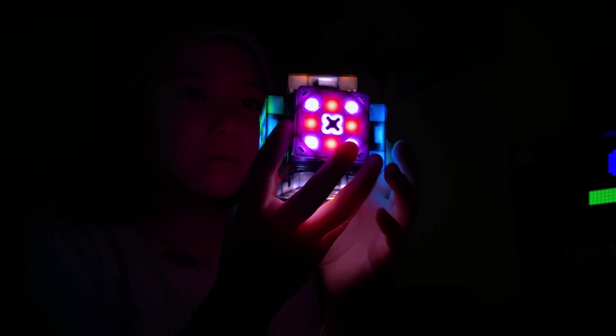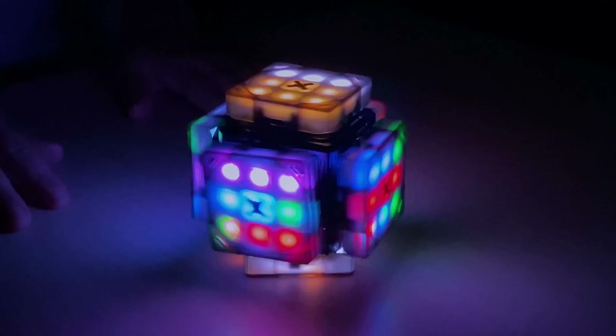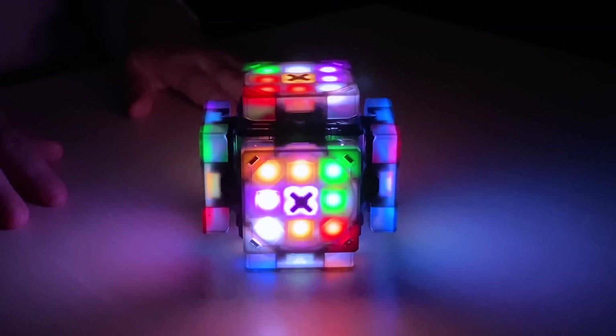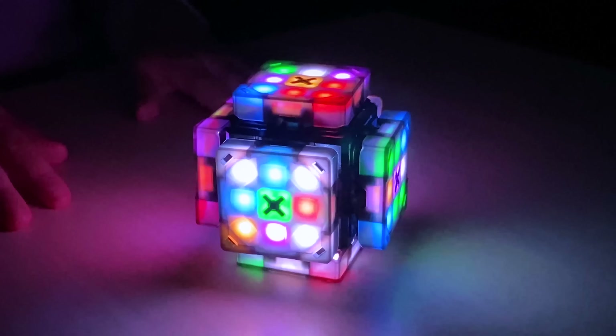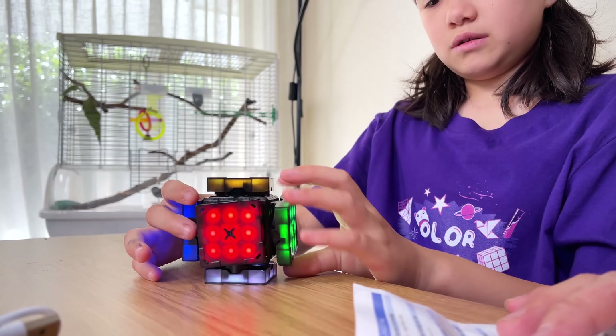There are other electronic cubes out on the market, but what they don't do is have motors on the inside. So if you turn the purple face, the numbers are clear on the yellow face, and that's what you can use to choose your menu options.